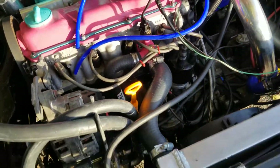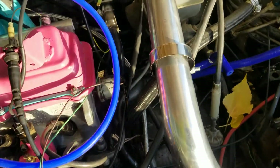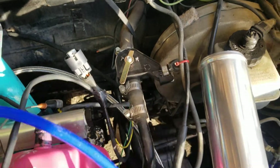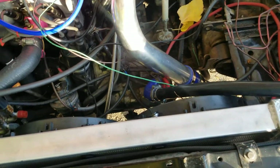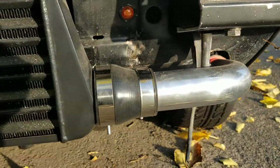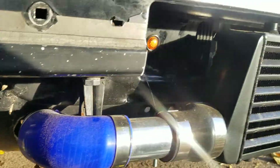I went through and got all the coolant lines and everything done and hooked up. I got a new heater control valve also installed. I got my cooling fans and the aluminum radiator set up all done. I went through and got a majority of all the clamps on for the intercooler and the piping and everything, with just a couple left that I need to go through and do.